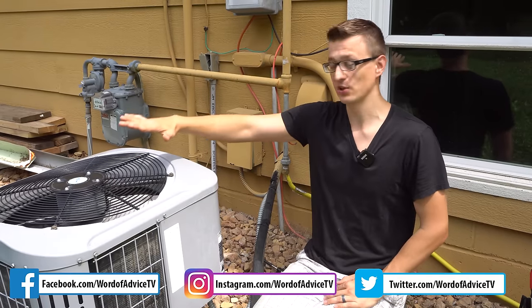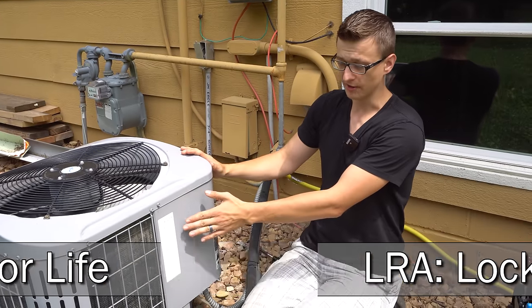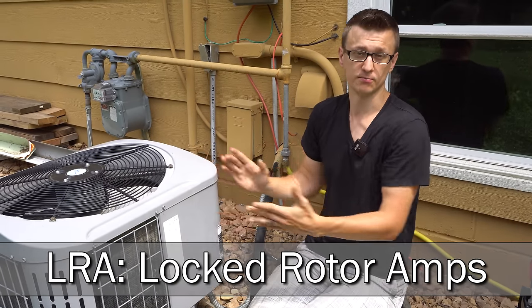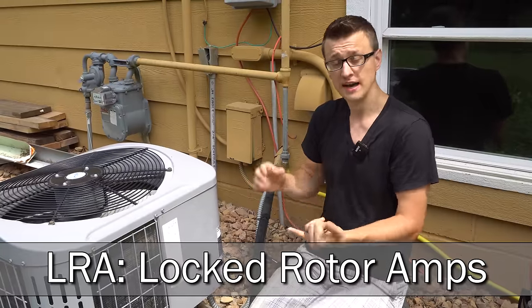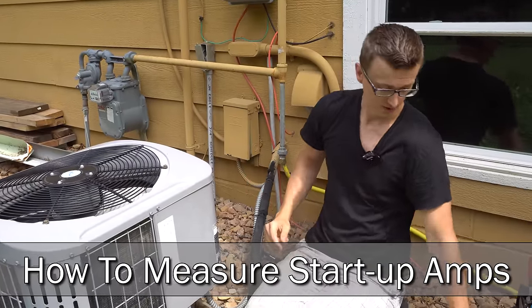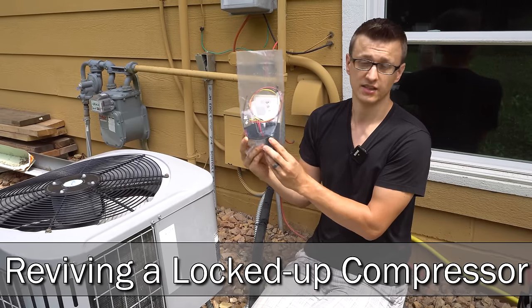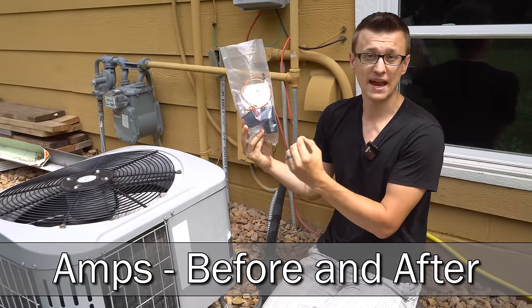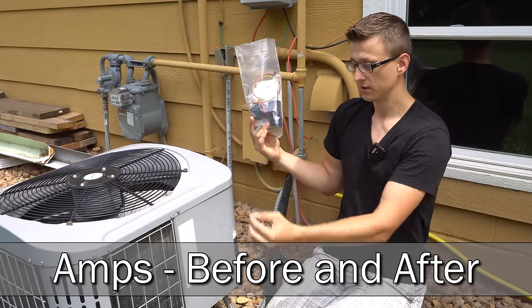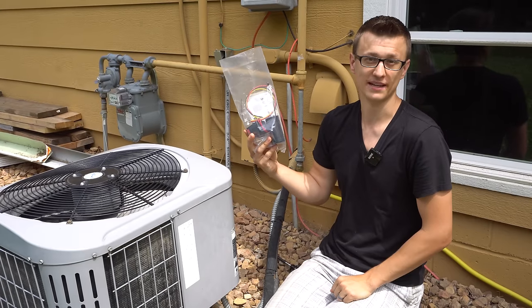In this video I want to talk about how to extend the life of the compressor in your air conditioner. I also want to touch on locked rotor amps when a compressor locks up and fails to start, how to measure startup amps to see if it's locked up, and also what you could do to try to get it to start by putting in one of these things. I'm also going to be measuring the startup amperage or inrush current before and after we put one of these in to see what kind of a difference it'll make.